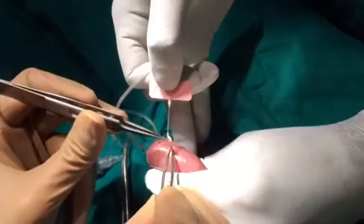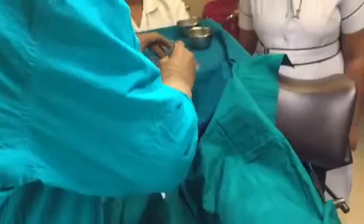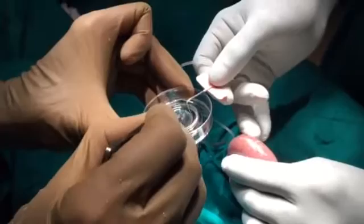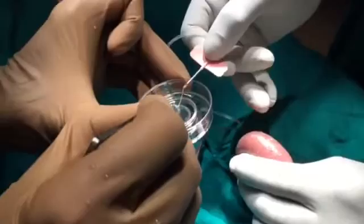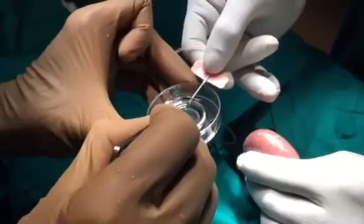I'm pulling out the tissue now — these are testicular tubules which we can now send to the lab. The beauty is we've not needed to open. You can see there's so much tissue; it's nearly like an open biopsy, but from the patient's point of view it's much more comfortable.